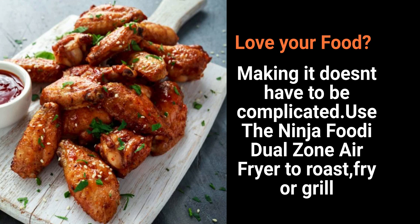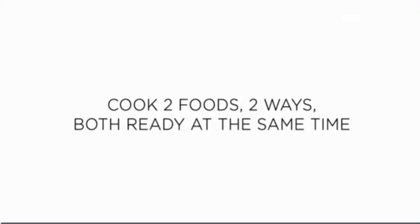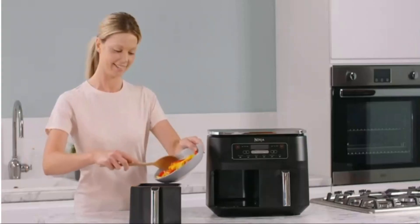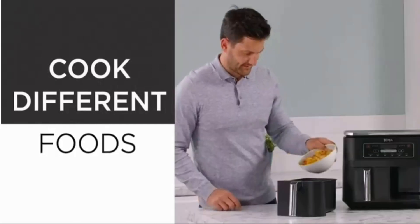My Big Fat Discounts TV brings you the Ninja Foodi Dual Zone Digital Air Fryer. Two drawers, 7.6L, 6-in-1, uses no oil. Air fry, max crisp, roast, bake, reheat, dehydrate. Cooks 4-6 portions. Non-stick, dishwasher-safe baskets.